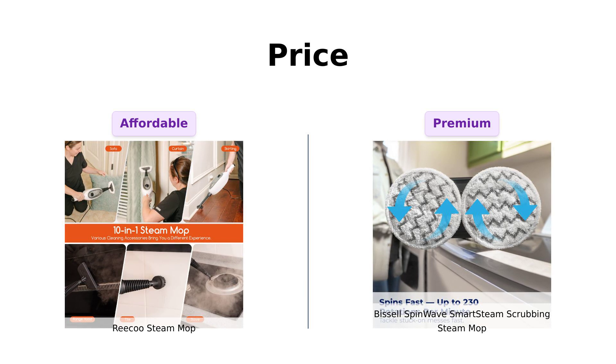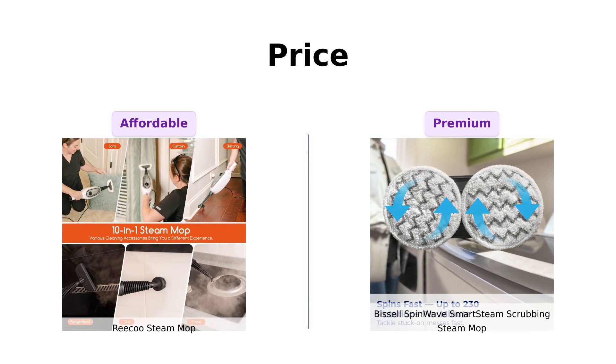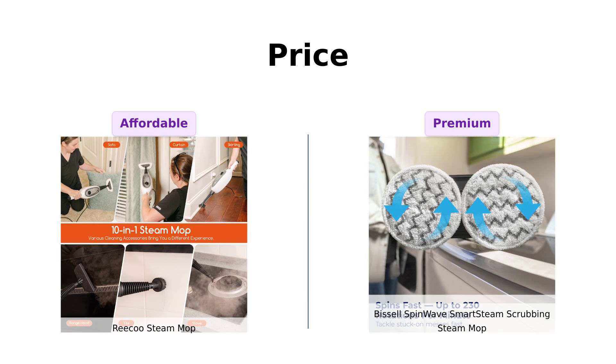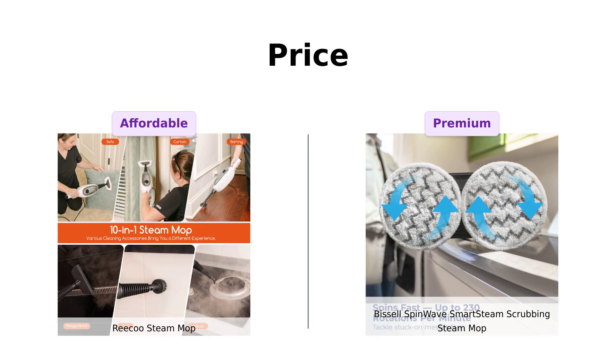Reviewers appreciate that the Riku is budget-friendly, making it a great option for those looking to save, while some Bissell users feel the price is justified by its advanced features and cleaning efficiency.